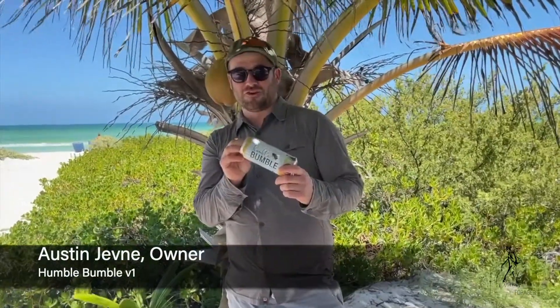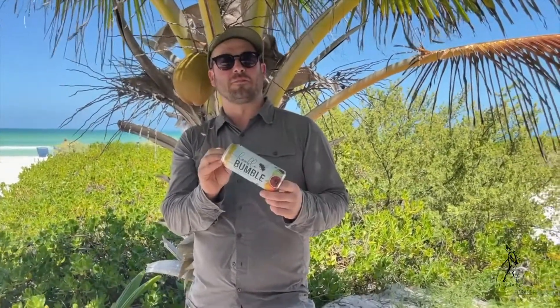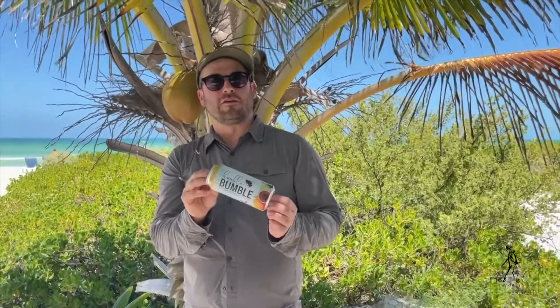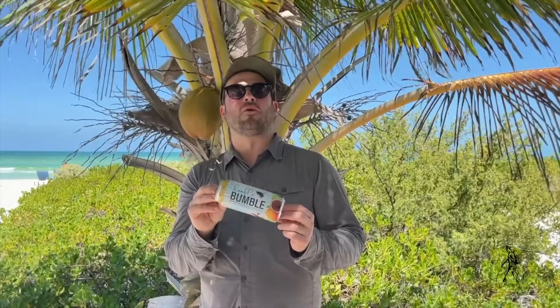Humble Bumble version 1 — we rebrewed this because there was such high demand for the beautiful real ingredients that we used in this: blood orange, tangerine, calamansi lime, staghorn sumac flowers, and orange blossom honey from our friends in the Sunshine State.